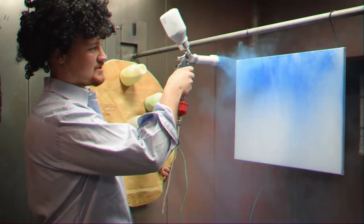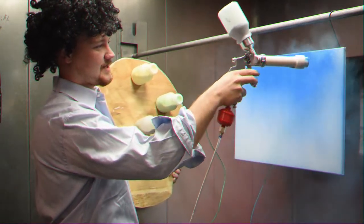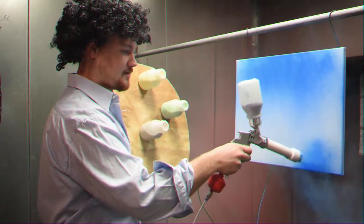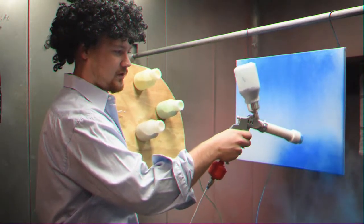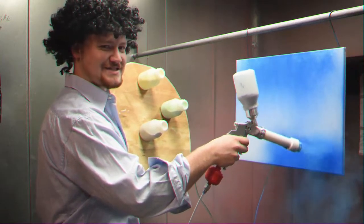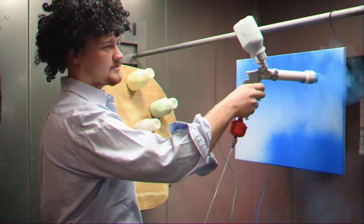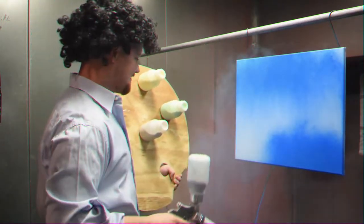Next we're going to go down and use the same blue for the water. It is a bit of a windy day so we're going to make a really rough water, nice and rich — make good fishes happy. Maybe go back up here a little bit and fill in.